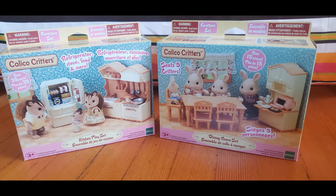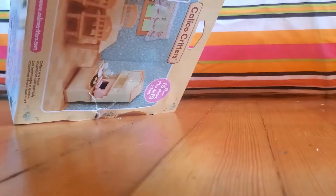Welcome back to Fun with Monica. Today we'll be unboxing the Calico Critters dining room set and the kitchen play set.